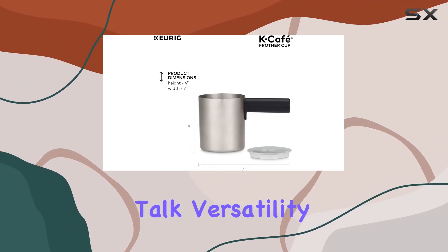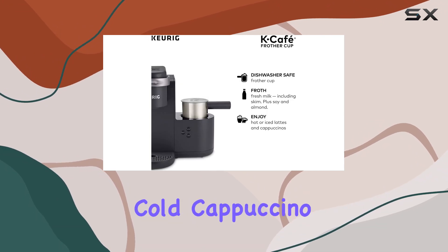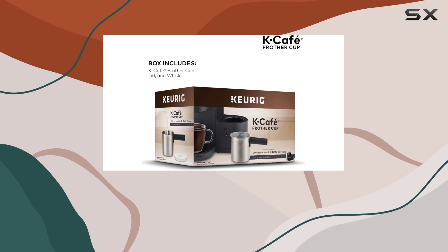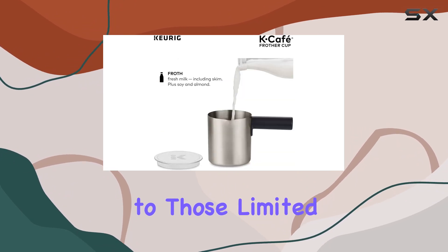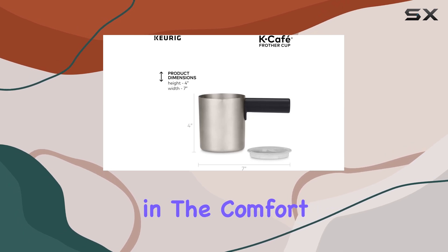First off, let's talk versatility. Whether you're craving a piping hot latte or a refreshing cold cappuccino, this frother has got you covered. With its ability to froth both hot and cold milk, including non-dairy options like soy and almond milk, the possibilities are endless. Say goodbye to those limited coffee shop menus and hello to customizable drinks right in the comfort of your own home.